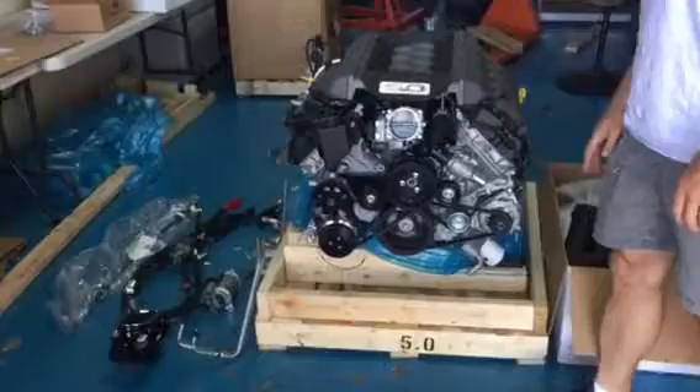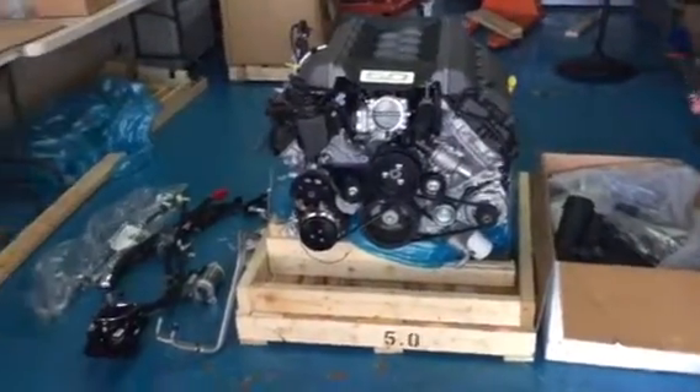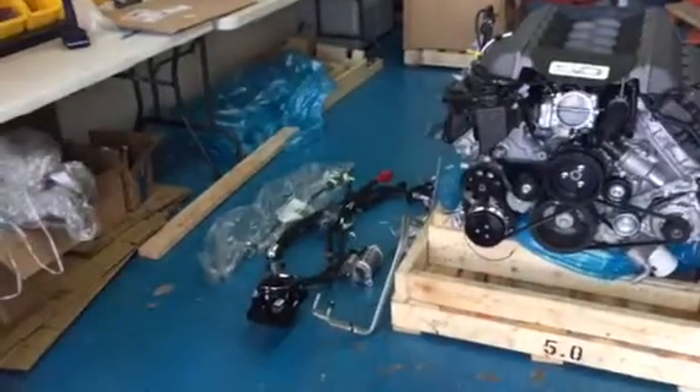This kit will have the covers on there, and it's going to come with all the necessary harnesses, the sensors, the ECU, the air inlet — that's all in the box.